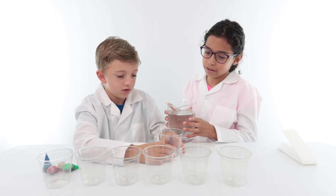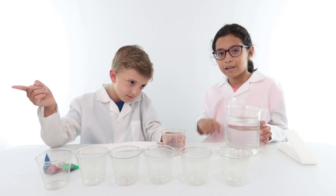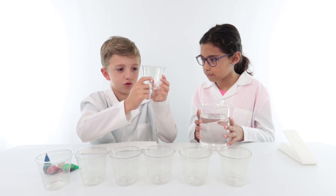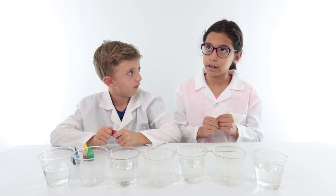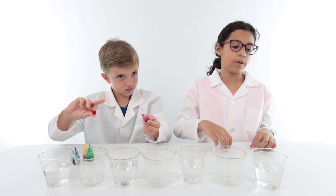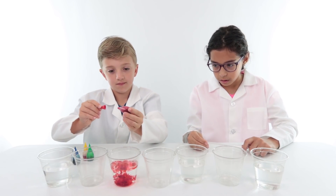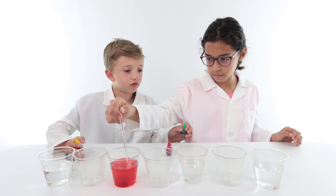So now we're gonna pour water in this cup, this cup, this cup, and this cup — basically four cups and leave three empty. Those are the ones that are gonna have the colors in them. Put water in and color every other cup. So if you have seven cups you'd end up with four filled with water and three not. We already did red, now blue, and this is green.